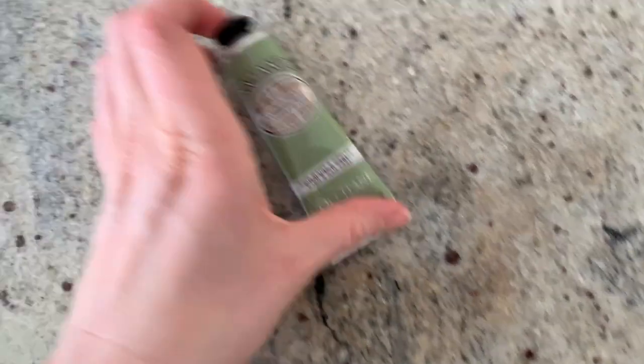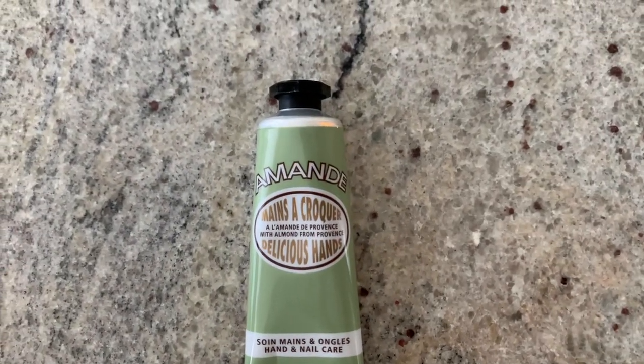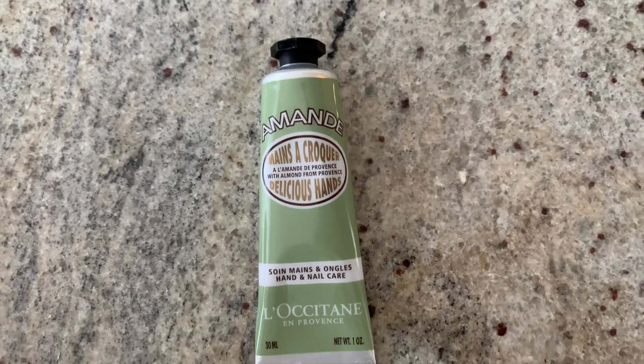The hand cream I absolutely love — probably like a lot of us, our hands are dry from all the hand sanitizer — is the L'Occitane Almond Delicious Hands Hand and Nail Care Cream. You can get it at Sephora. It's a really amazing, very light scent — almost like a baby-powdery smell — and it makes your hands feel so silky smooth. It's also a good little gift.